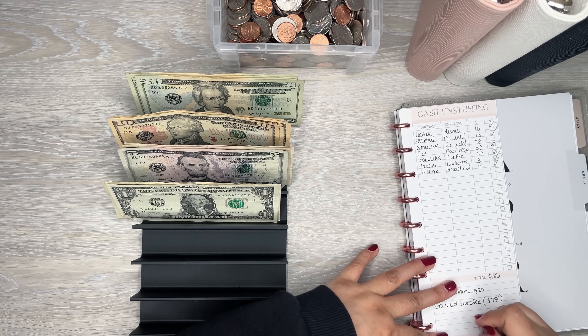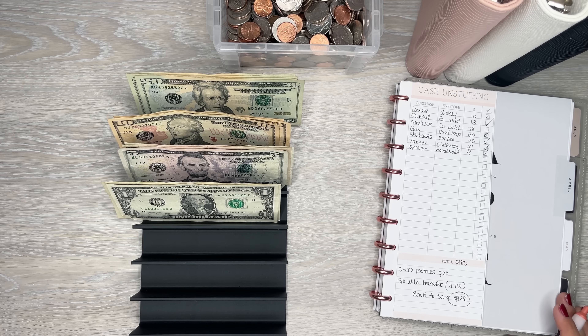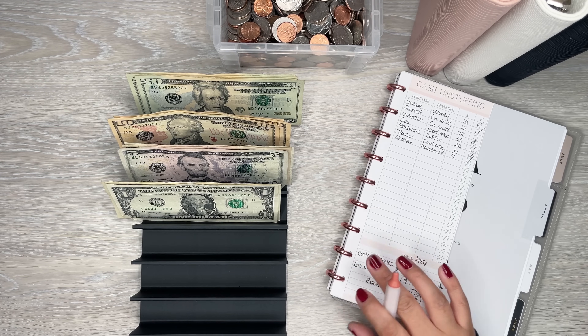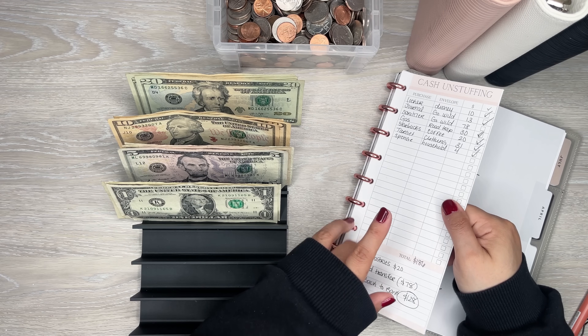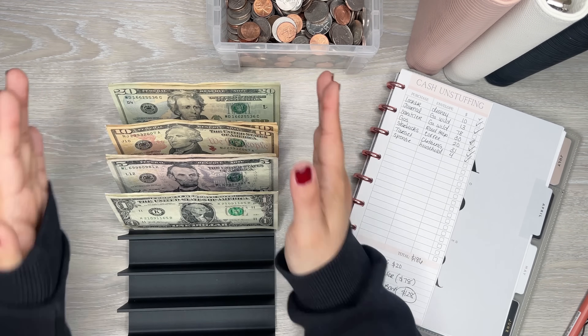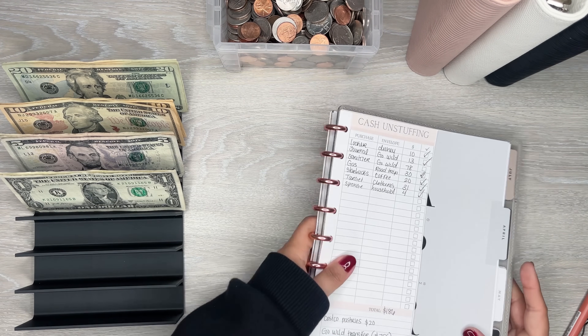Perfect. So my back-to-bank total is $128. That's why I want to put this little note section. Also, if I didn't mention it — this cash unstuffing sheet, I made this and it's currently available on my Patreon if you're interested in getting that. Perfect, so that is all done.